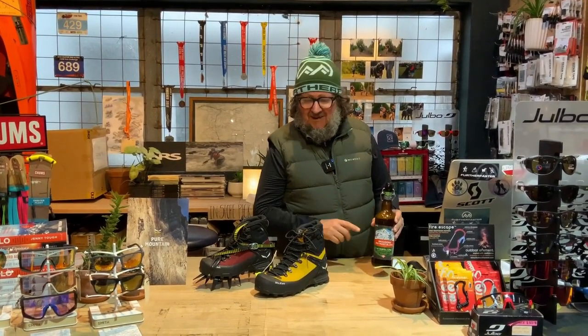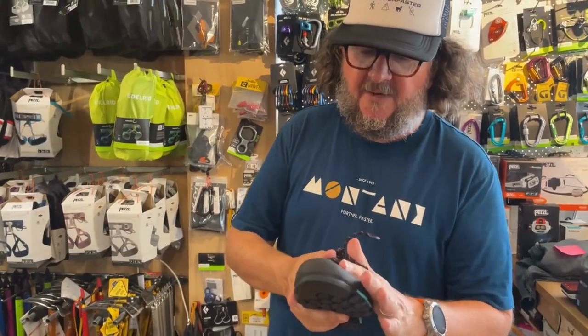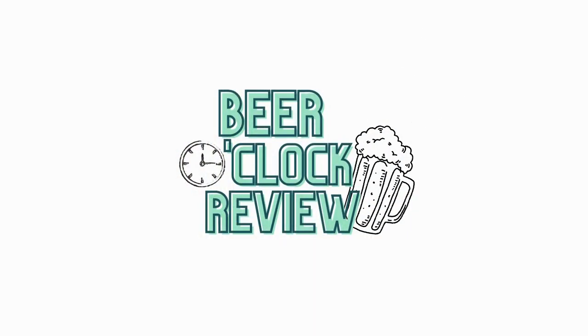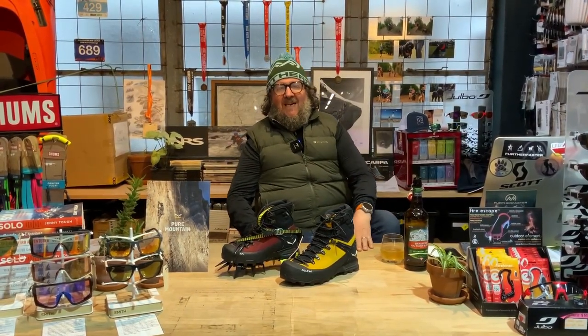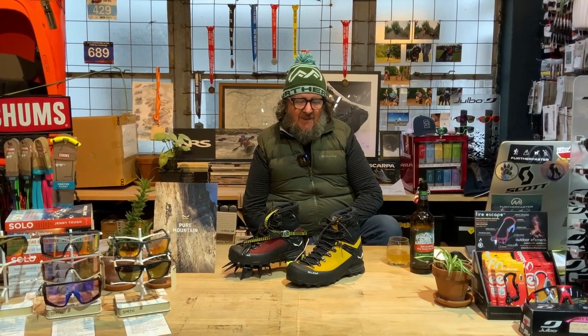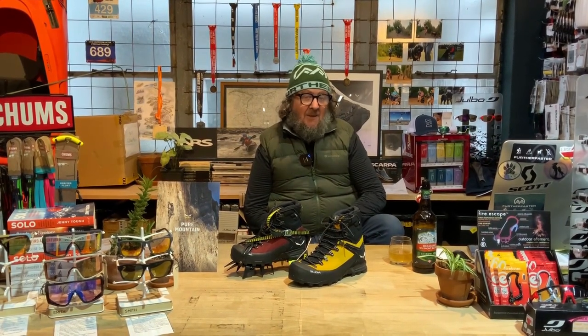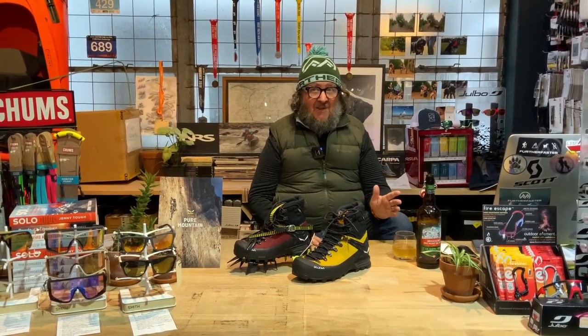Today we're drinking big mountain beer and looking at a new big mountain boot. G'day guys, it's Rocky here from Feather Faster, and it's that time of the week when we do beer o'clock review — when we have a yarn about a beer and a yarn about some new gear. I've got a new beer today because I've definitely never had a beer from this place.